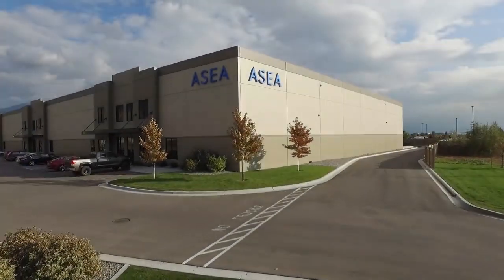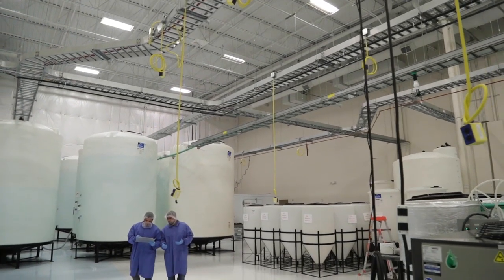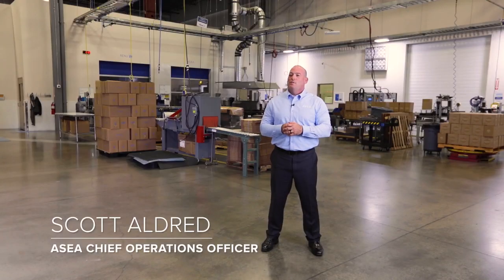Welcome to the ASEA Redox Center. This is where we produce all redox-based products. This is an FDA-listed, NSF-certified facility. We also have certifications in Kosher and Halal. Today we're going to take you through all steps of the manufacturing, quality testing, and distribution of the ASEA Redox products.